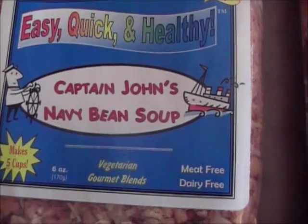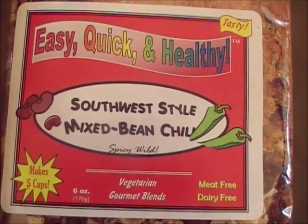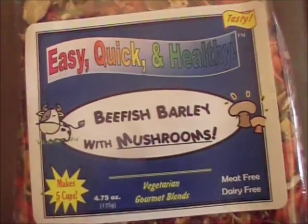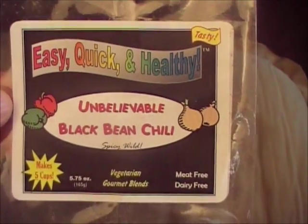Very healthy for you and very filling. And if you are a meat eater, you could obviously add meats to the product after it's cooked. The one we had recently was the unbelievable black bean chili, and it was very good.